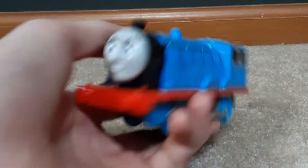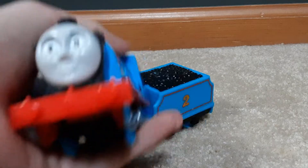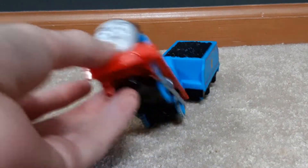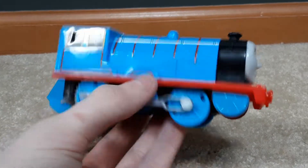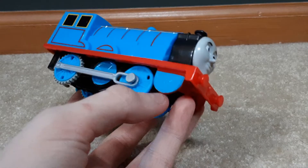eBay sellers, start selling these for 10 bucks. Especially with the Ghost Engine stuff too - 30 bucks when you can go buy it at the store. Stop scamming people. Anyway, here is the Edward. I really like it - it is plastic but they have his front wheels, which is accurate.